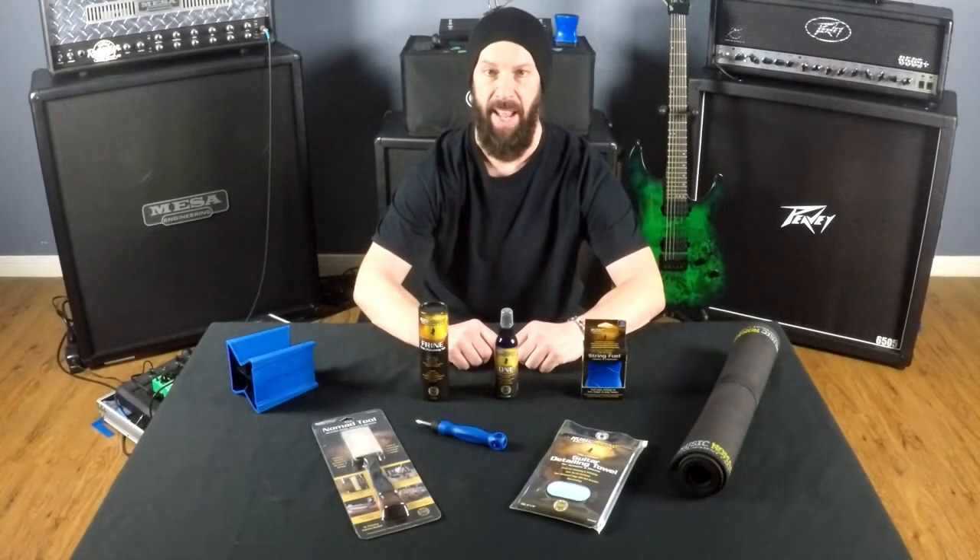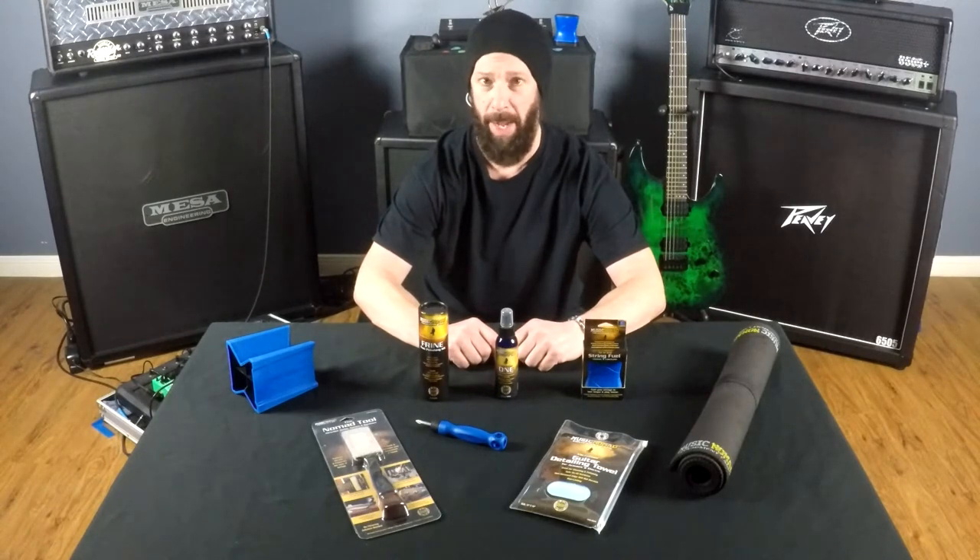What's going on guys, today I got something different for you. What we're gonna do is talk a little bit about how I maintain and clean my guitar collection.